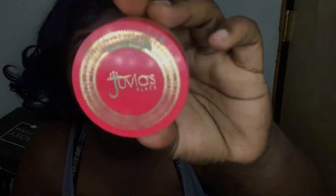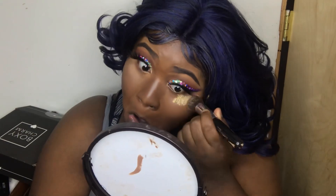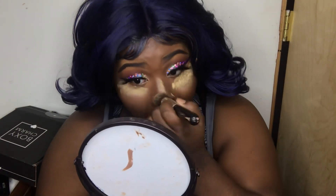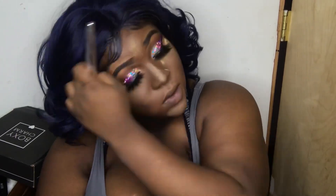Now I'm using the Juvia's Place Finishing Powder in color Kalahari. I really love it, but it could be better because my face still gets a little oily after using this alone. I usually use it with two or three other setting powders because I have really oily skin. I want them to improve the formula. I'm also using my Black Radiance Fresh Powder in Black Coffee to put that contour in place.